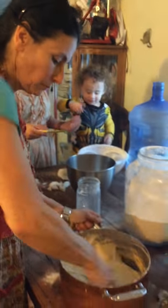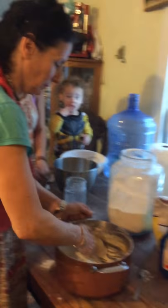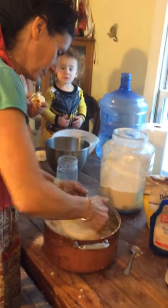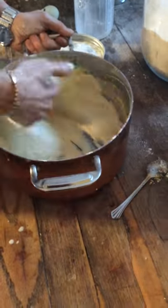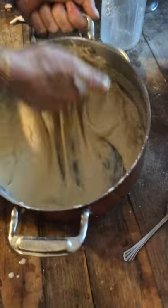That's my grandson Zachary. You can see how it's starting to look, but it's still coming together.